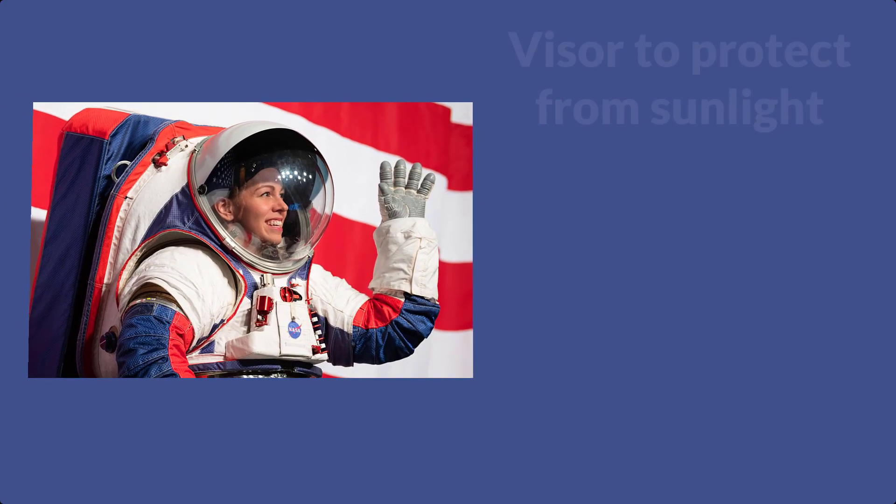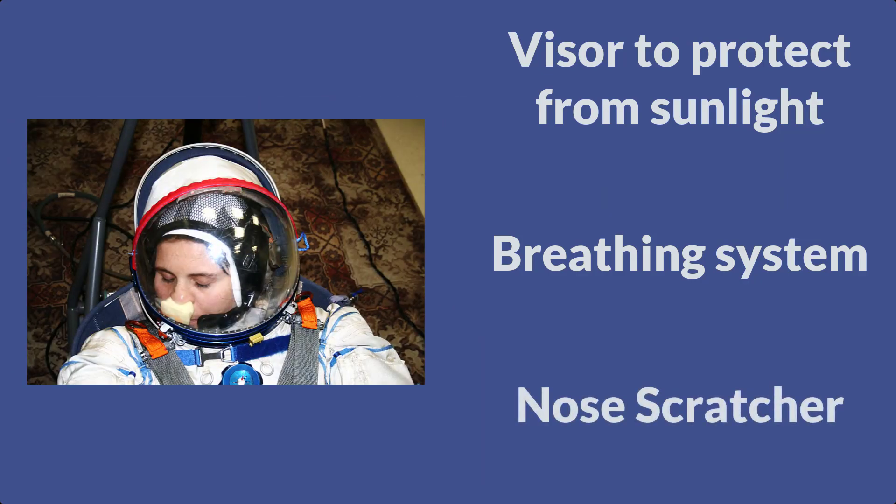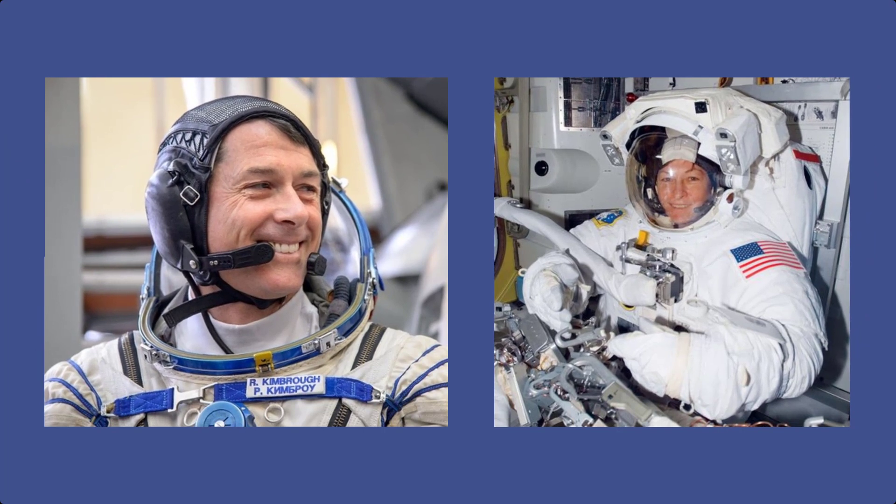The gloves have special space heaters to keep their fingers warm while they're working. The helmet on the spacesuit has a visor to help protect the astronauts from the bright sunlight. It has a ventilation system to provide the astronauts oxygen, and a tiny piece of foam that astronauts can use to scratch their nose. They also have a communication system that astronauts can use to talk to each other or back to mission control on Earth.